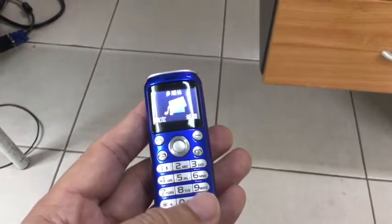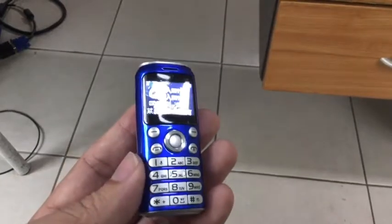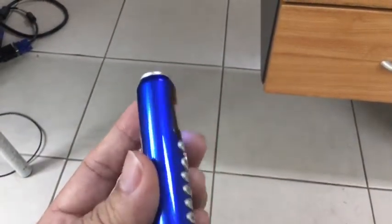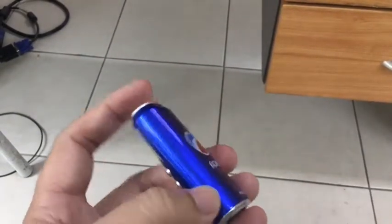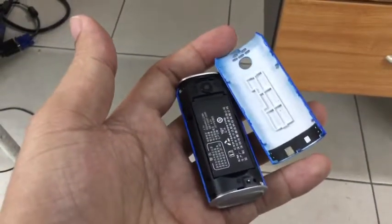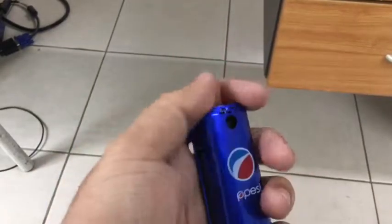You can actually do text messages and make phone calls. If you just need something very small for communication — making calls only — you can type a few messages, but it's a pain to type on this. You can actually slot two SIM cards inside.